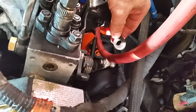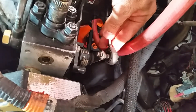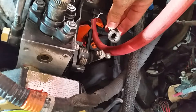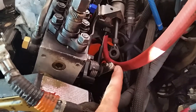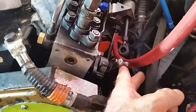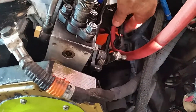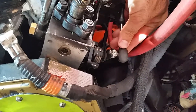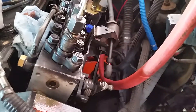Common rail throttle cables have a larger ball on the end of the lever than they do on P-pumps. So if you want to use the factory cable coming over to the P-pump, we went ahead and chopped the ball off of our normal P-pump throttle lever and then welded on a slightly bigger ball that matched up with the common rail setup.